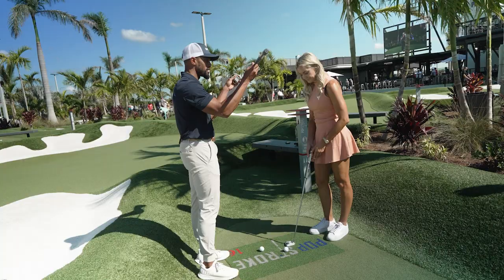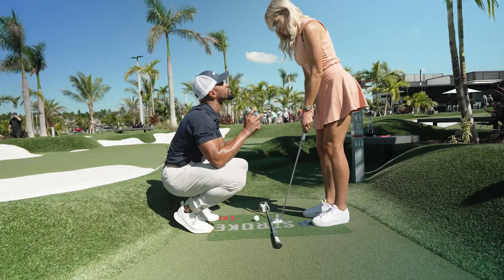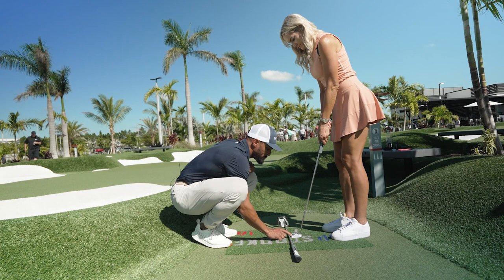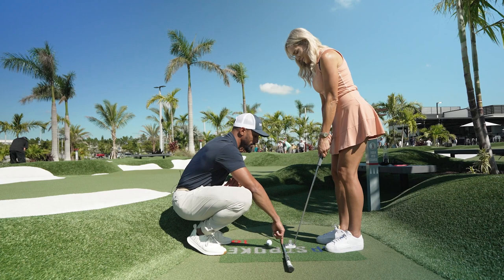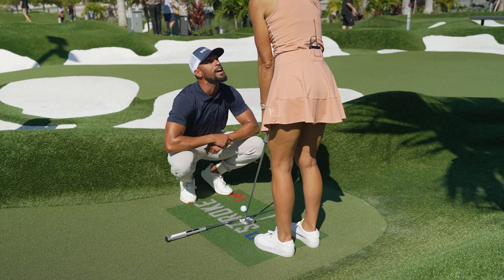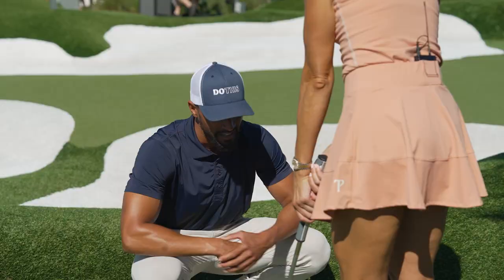I'm going to take a shaft and put it right here on your target line. I want you to address the putter right here. Now truly, to move your putter in a straight line, you're going to keep your club head on this line in the backswing and the follow through. Tell me what you're experiencing when you do that. Go ahead and do the backswing. Doesn't it almost feel like you're twisting it shut? You have to keep it on there the whole time.